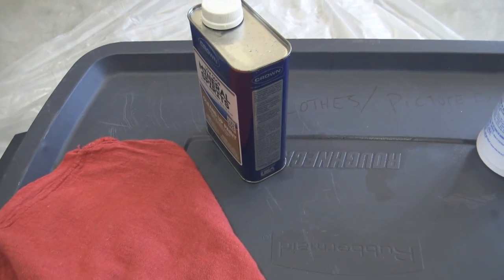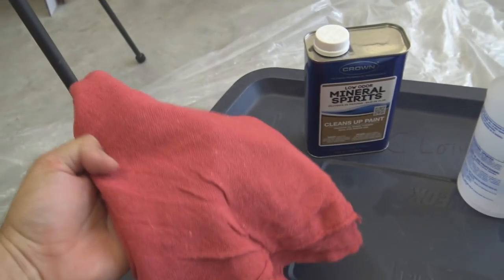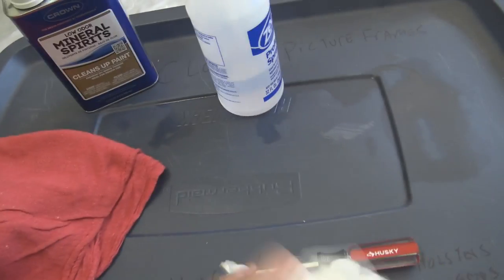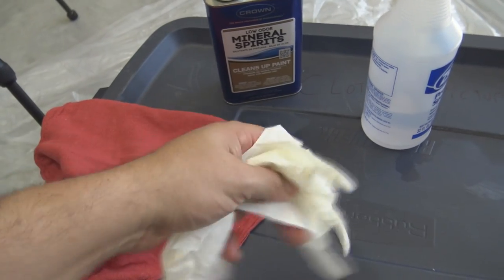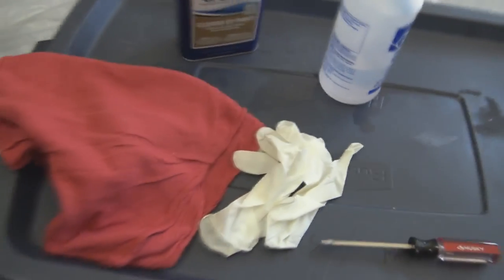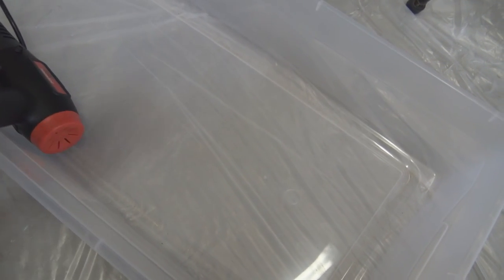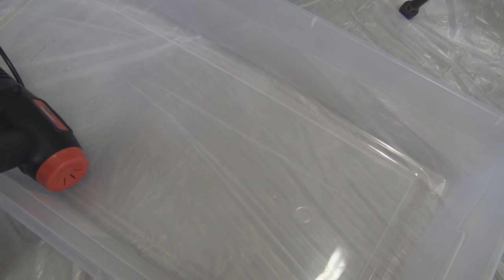Some of the things you'll need for a complete cosmoline removal: some mineral spirits, which I have here in a spray bottle. Some shop rags to wipe the cosmoline off, and just some latex gloves because the Yugo 5966 has a lot of cosmoline on it, so it keeps your hands clean. I also have a plastic drop cloth on the garage floor, a heat gun to assist in the cosmoline removal, and an empty plastic bin to catch all the cosmoline as it drips off.